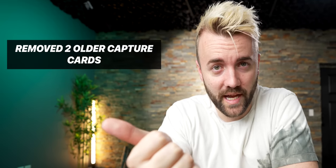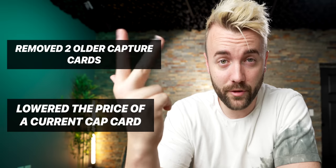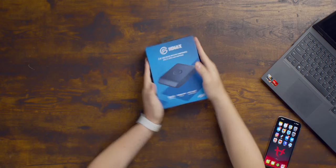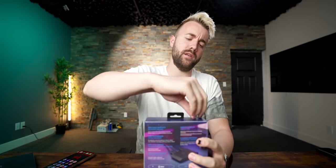Every once in a while, Elgato does something interesting, but today they did three interesting things. Let me summarize it for you. Number one, they removed two older capture cards. Number two, they lowered the price of a current capture card. And number three, they released a brand new capture card. This is the Elgato HD60X. Let's run over those three things real quick and do the first two while I'm unboxing this one.